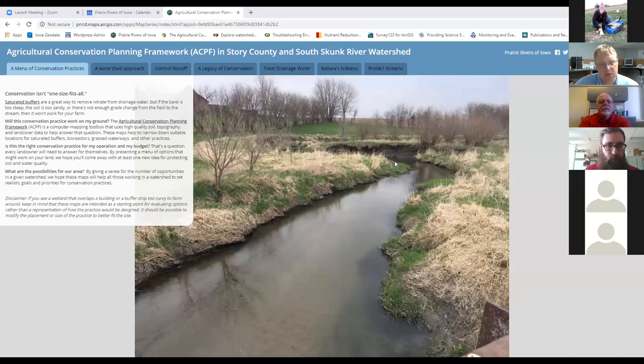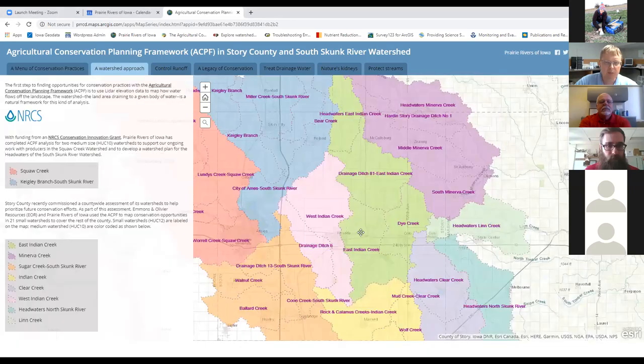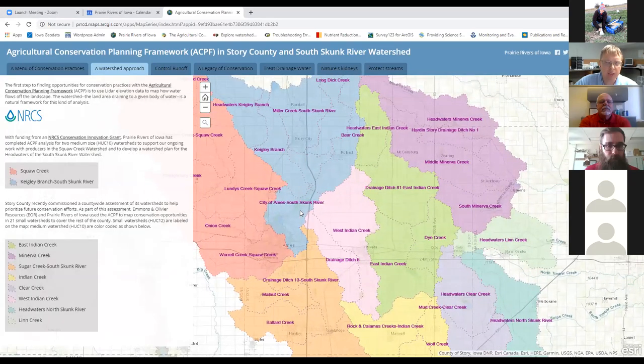A lot of those questions can be answered with LIDAR terrain maps or soils maps—that's what the Agricultural Conservation Planning Framework, or ACPF, does. The ACPF was developed by Mark Tomer and his team at USDA Agricultural Research Service. It puts together high-resolution terrain, soils, and land cover information to try to answer where's a good spot for a saturated buffer, where's a good spot for a bioreactor, and various other conservation practices. This toolbox is run at the scale of a small watershed, and there are watershed projects all over the Midwest that have used this approach.